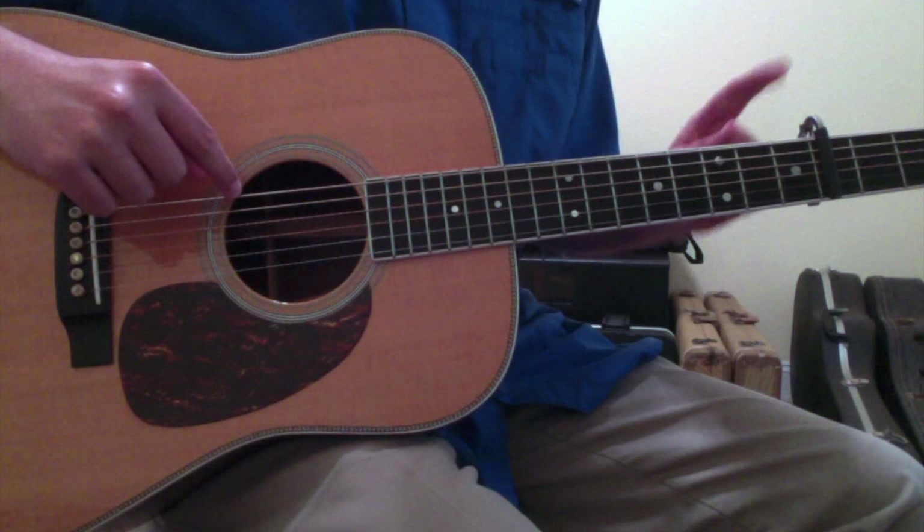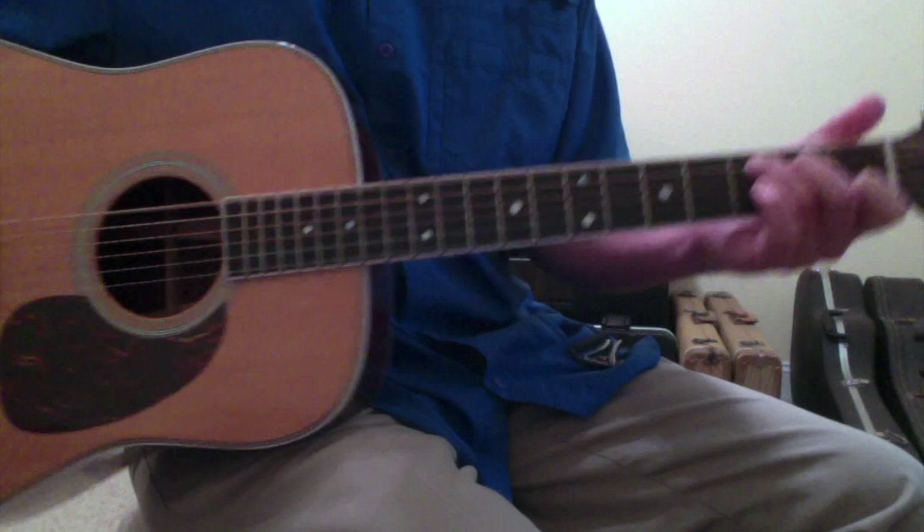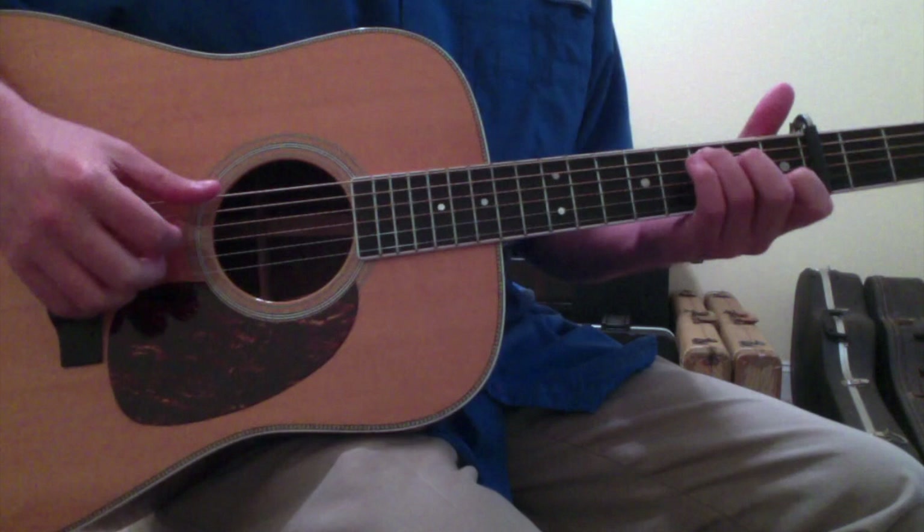Drop your lowest string to a real note of E whenever you capo on the 4th fret. What this is doing is basically the same thing as drop C. If we were to take the capo off, it's like a drop C is what we've basically done, but we're capo'd on the 4th fret, so it's a real note of E.